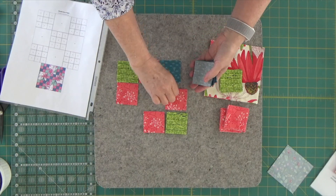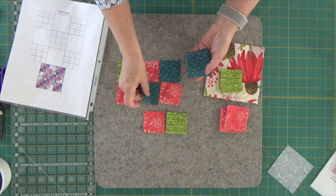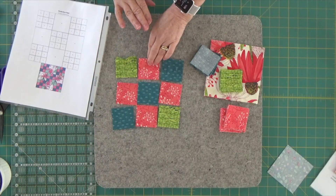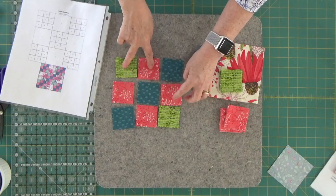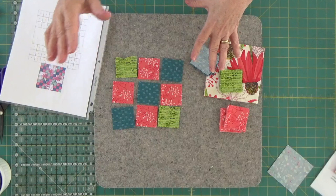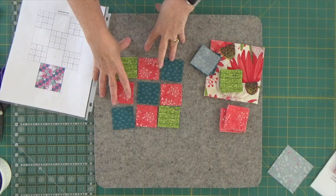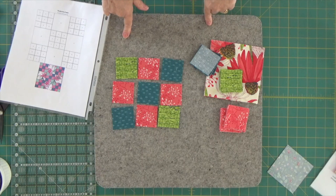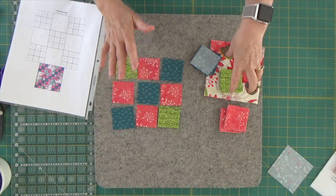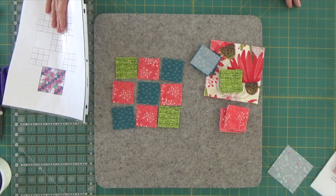Here's one of them. What I'll do is like I do every single one of my nine patches — I'll sew these two, these two, and these two, then add the third one on, stop and press them, then sew the three rows together into the block. I'm going to take these over to the sewing machine, get them all made, and come back to show you exactly how I press these and how I'm going to add them on.